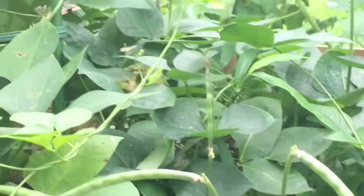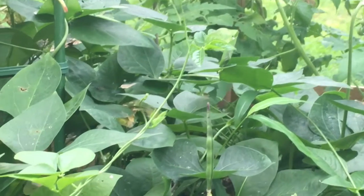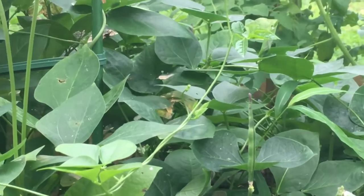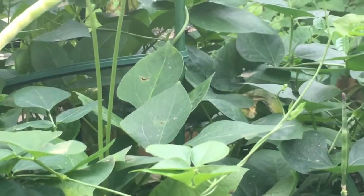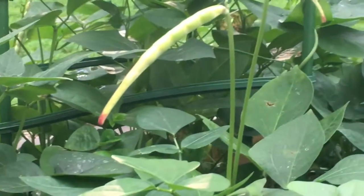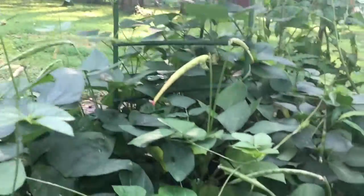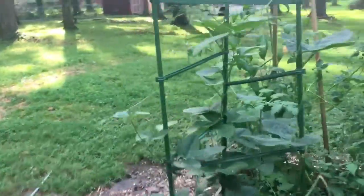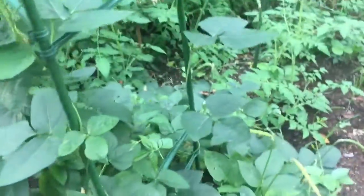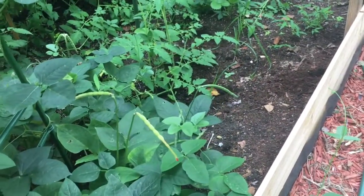I'm glad to see the progress on these. I need to do my research and see when these are best to harvest, so that's what I'm going to go ahead and do. I just wanted to give a quick update on the peas — they're looking pretty good for the first time growing them, so I'm pretty excited about that.